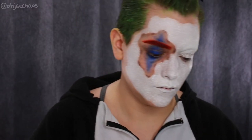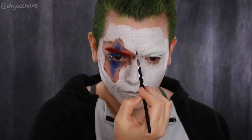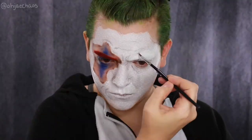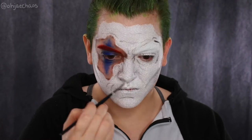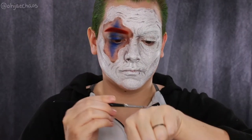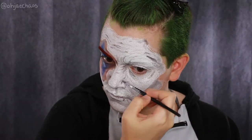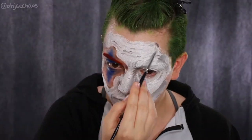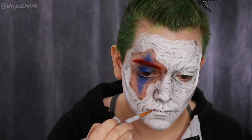I'm taking the Danessa Myricks palette again, using the gray shade to start tracing out my wrinkles and mask lines — furrowing the brows, accentuating forehead wrinkles, nose flare wrinkles, laugh lines, the sculpt of the cheekbones, temples, etc. Then I'm taking the black from the same palette to darken those lines. This line shading took the longest out of everything, so take your time.